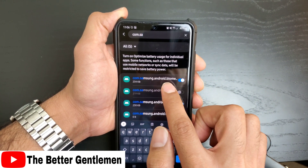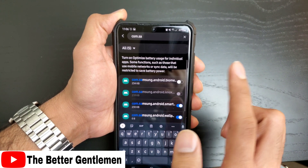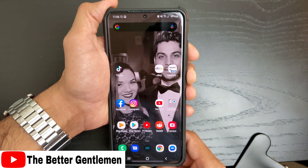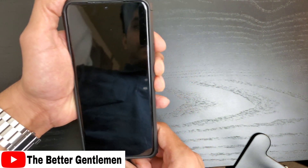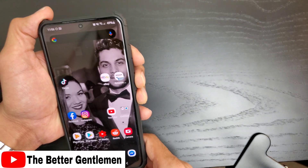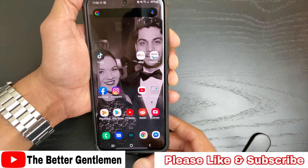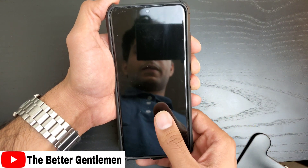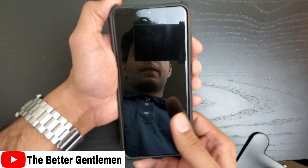Now we're going to go ahead and toggle that off. By doing this, we're going to allow the service to run all the time, and it should help reduce the delay whenever you try to wake up your phone. You can see there it works a whole lot quicker — so now instead of waiting for the prompt to begin to unlock your phone, as soon as you pick it up, it should be ready to unlock.